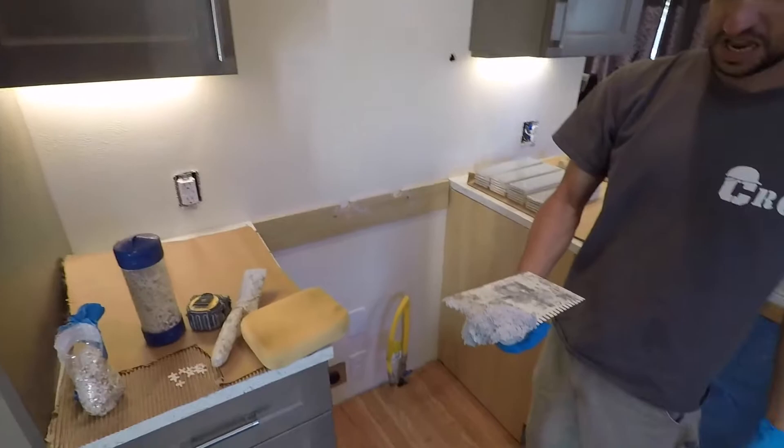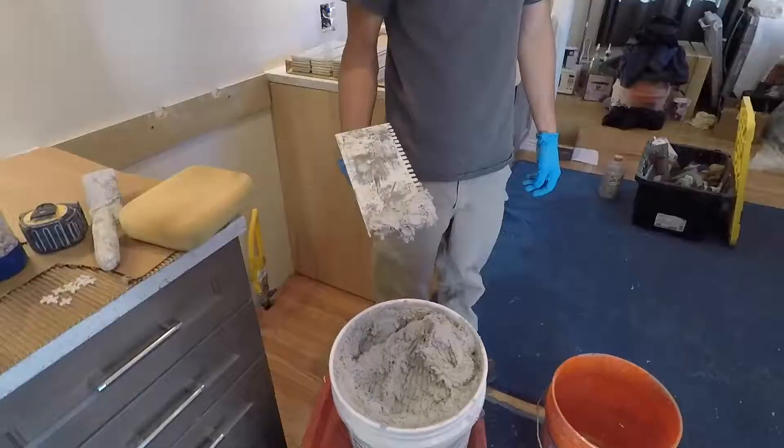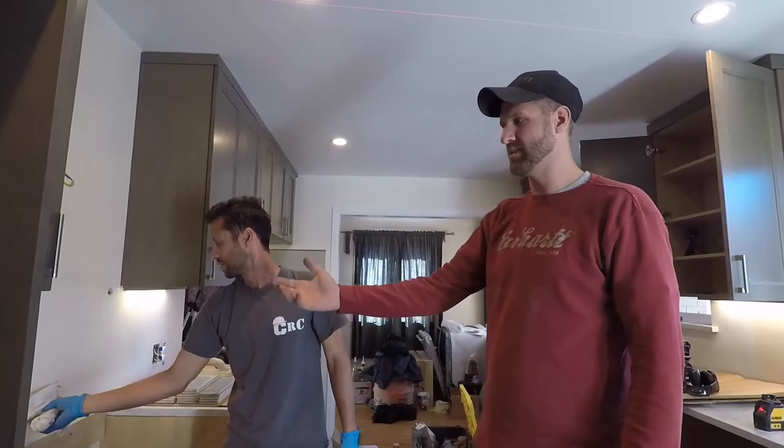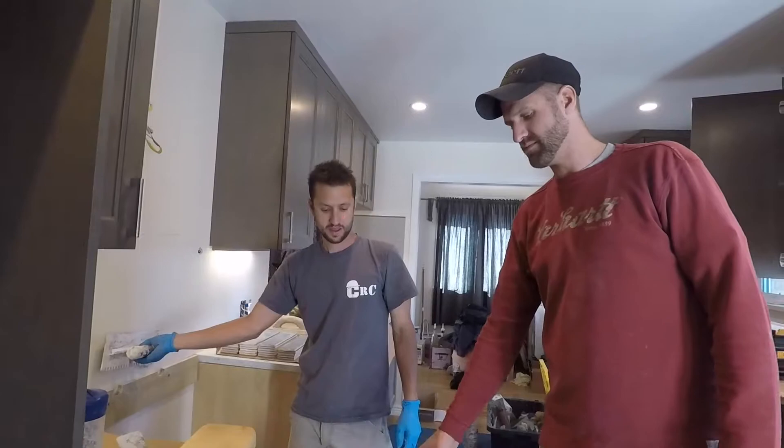See how nice and pretty and clean everything is? It will not be this way when Raj — this guy right here — is done. We already dripped some on the floor. We're using a pre-mix on a backsplash, not in a shower. Do not use this stuff in a shower. On a backsplash it's totally fine, as we have drywall and it's not soaking in water. This saves us time instead of having to mix and reset, mix and reset.